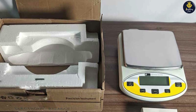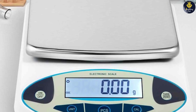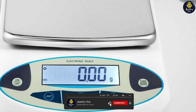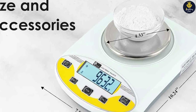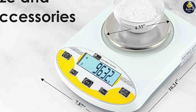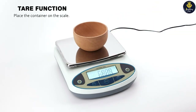We hope this video has provided you with valuable insights into its design, precision, functionality, and overall performance. Remember to check out the SEA Golden World Precision Lab Scale Digital for yourself and experience its reliability and accuracy in laboratory tests. Thank you for watching, and may your laboratory endeavors be guided by precision and excellence.